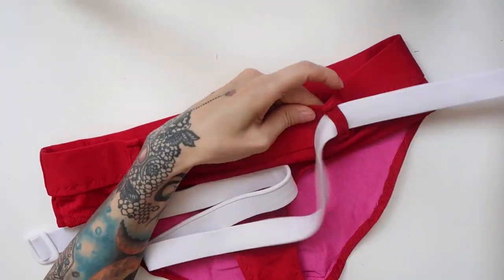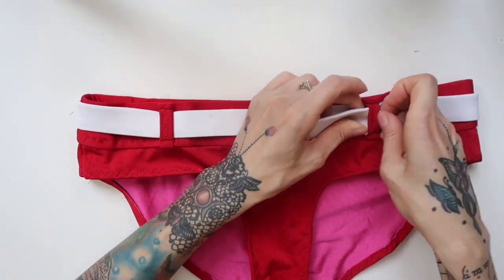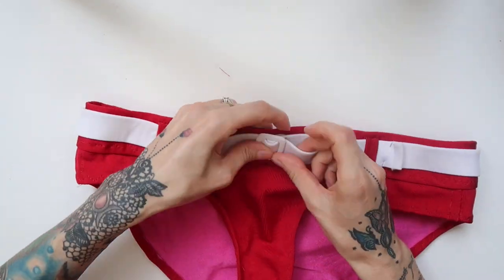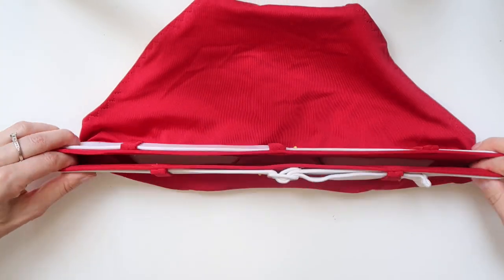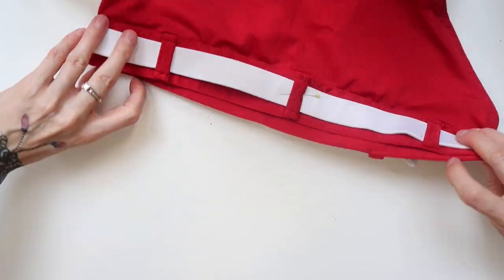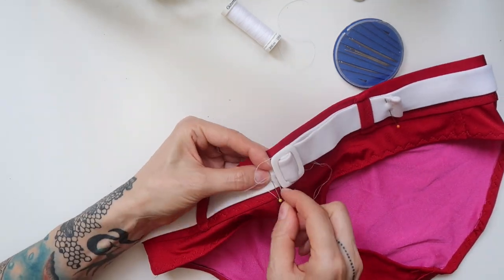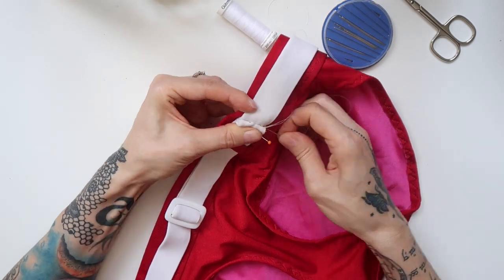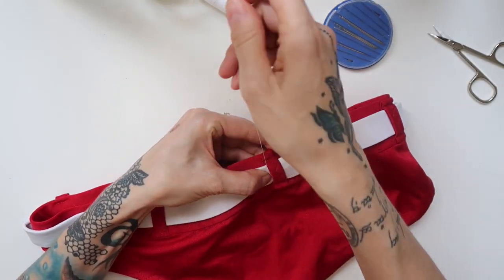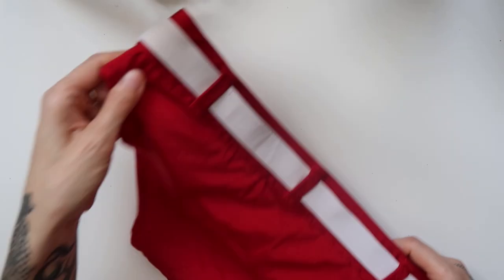As a next step I pulled the belt through. I pinned it to the panties in several places — once underneath the center loop in the back, once beneath the buckle, and then I also pinned the end of the belt in place. I stitched the belt on these places, and then my second bikini panties were finished — here's what they looked like.